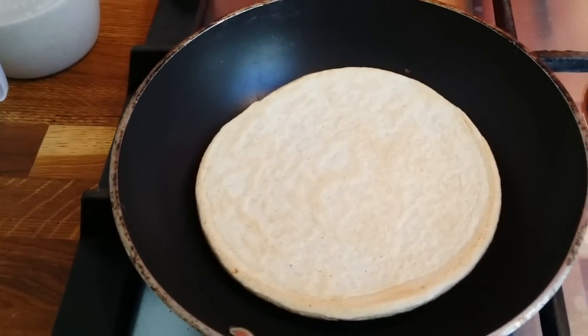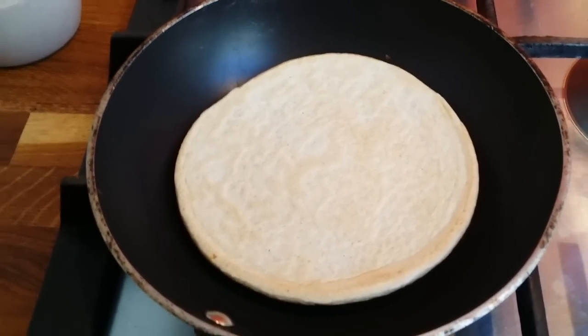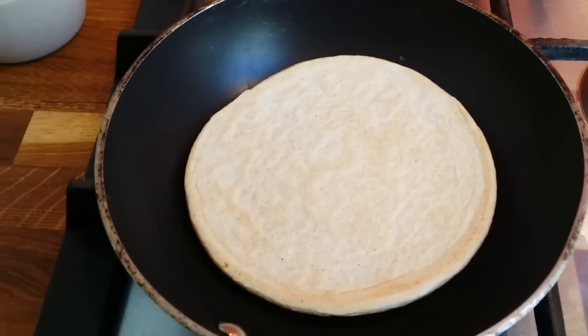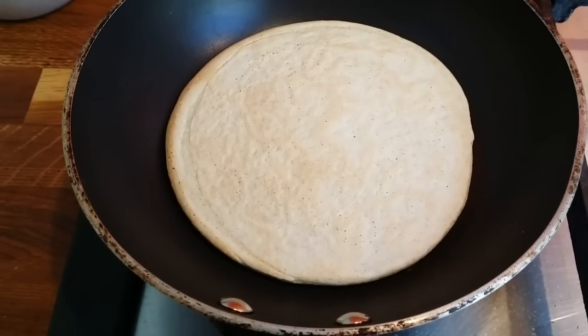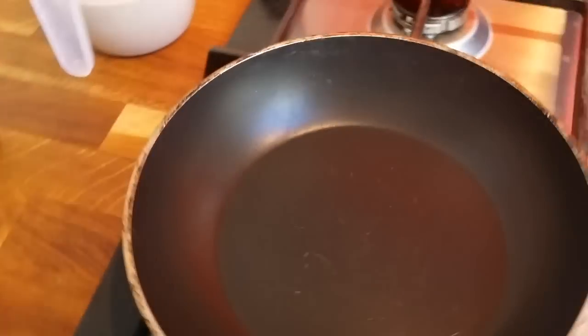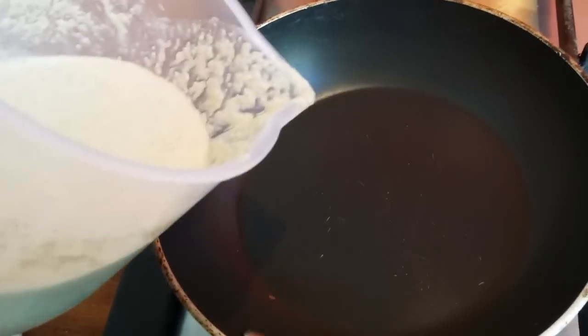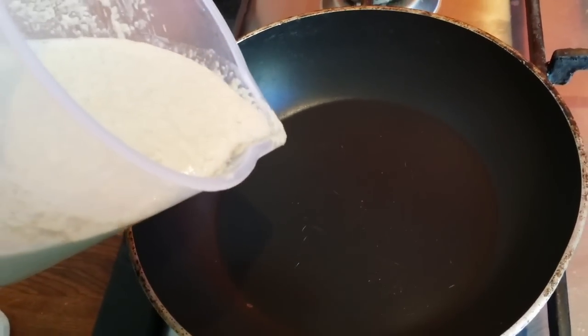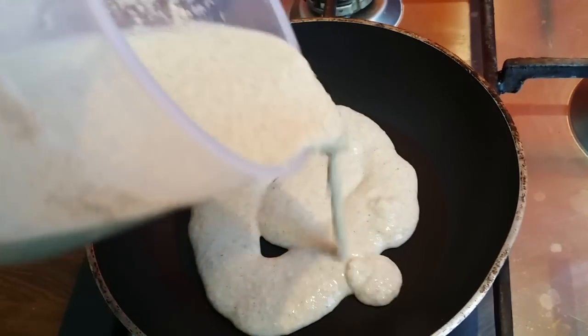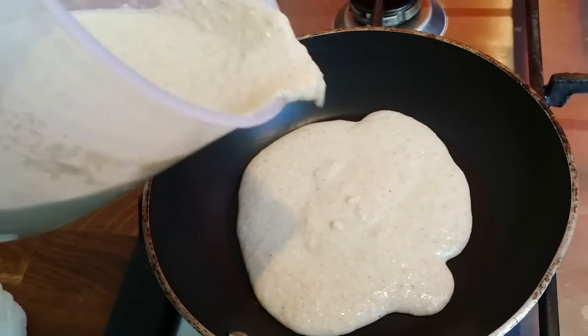Fruit is really healthy, but I'm just cutting down on it right now because I'm leaning down and trying to stick to my macros. This pancake is done — I'll put it on the plate and do the same thing with just a little olive oil spread with the paper towel, then repeat for the rest of my pancakes.